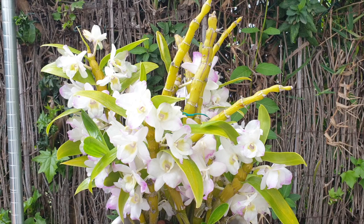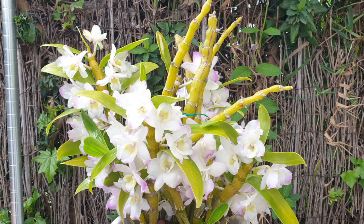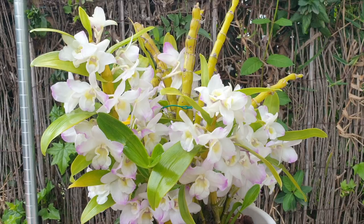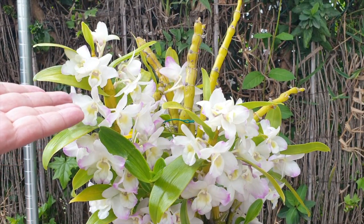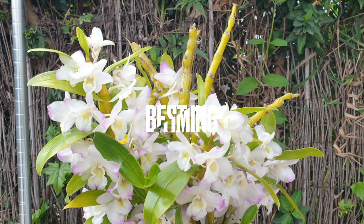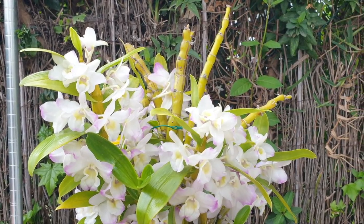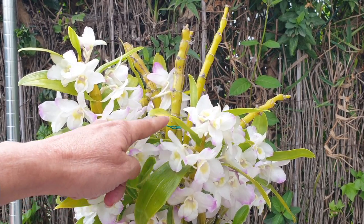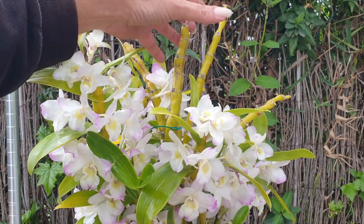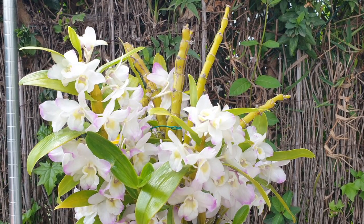Apart from the fact that all cane dendrobiums can do this, we're going to stick with the nobile as an example. The word 'old' when it comes to the canes we want to propagate is all relative. You have new growths coming — that's a new cane developing. You have canes that are a year old, usually in flower. And then you have canes from yesteryear — depending on the age of your dendrobium, two, three, or in my case, four years old.